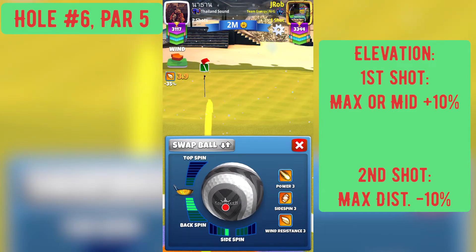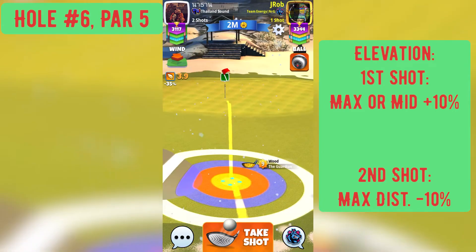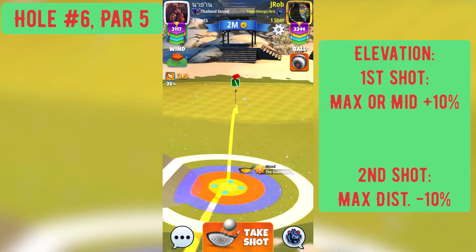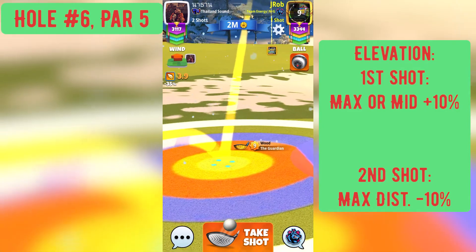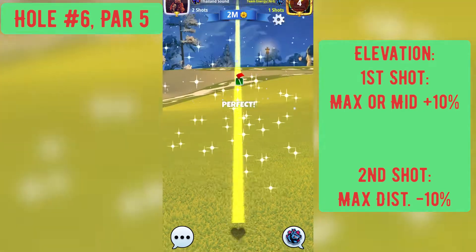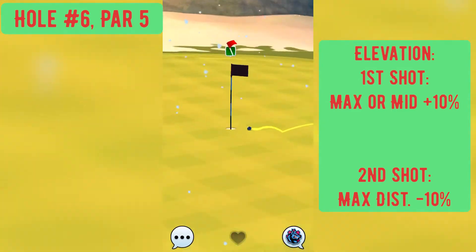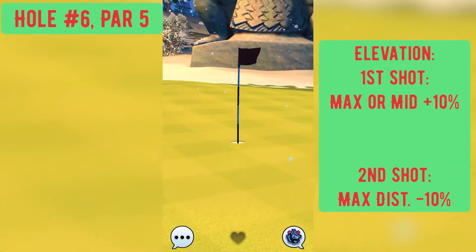Basically what we're going to do is play this with five bars of backspin and a bar and a click of left-hand side spin. We're going to put it just — and I mean just — into the pin. You can leave it just a little bit short, essentially the end of your ball guide right before the hole. We're going to be playing this shot at minus 10% because this is a pretty drastically uphill shot. Play that with minus 10% and you should come in there fairly nicely right at the pin for the albatross.